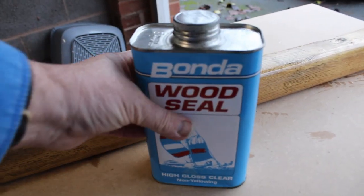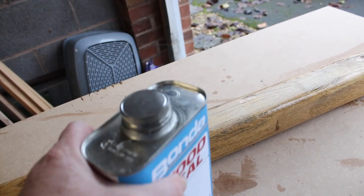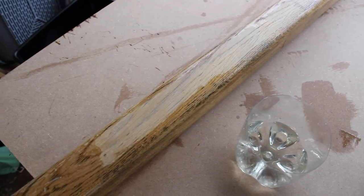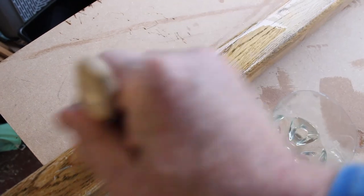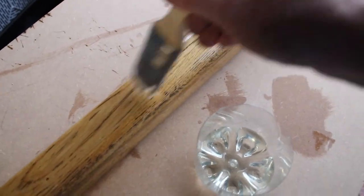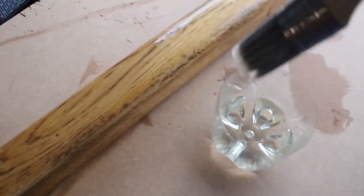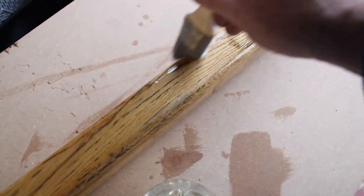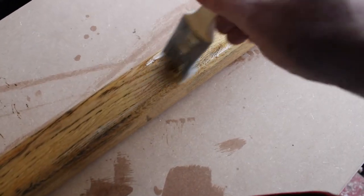The guys at Bayside Chandlery in Brixham recommended this to me: the Bondo Wood Seal, on the basis that it's easy to put on, flexible — or reasonably flexible compared with varnish — and should span the coarse grain and splits in the oak quite well. It seems really easy to put on; in fact it's soaking in really nicely. It cures really quickly and can be applied at low temperatures and high humidities, which sounds like where we live.